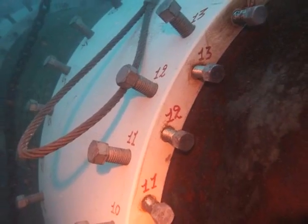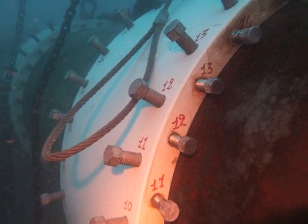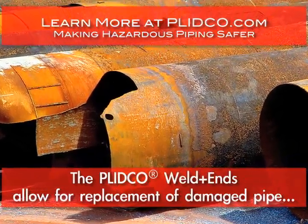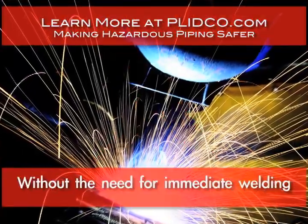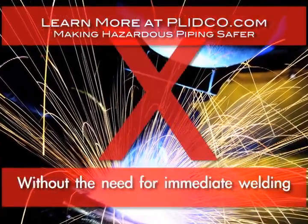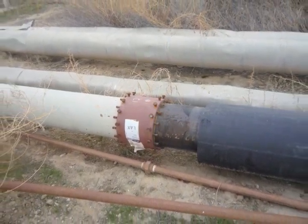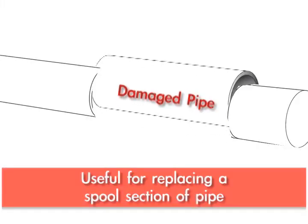Clicker weld ends allows you to replace a section of pipe that might be damaged or corroded without having to do any welding immediately. It's particularly useful in situations where you're replacing a spool section of pipe.